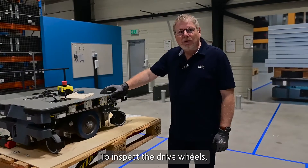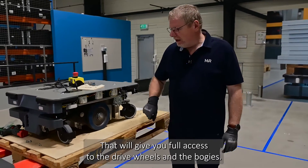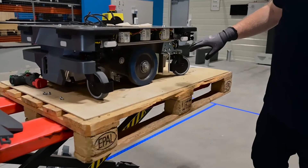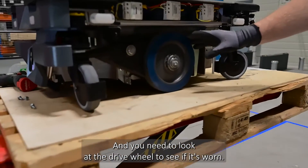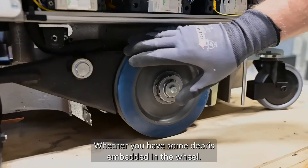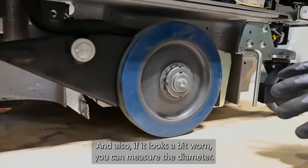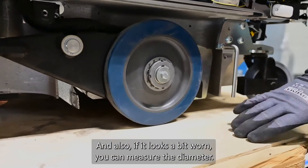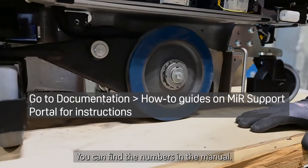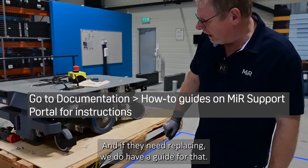To inspect the drive wheels, first remove the side covers on both sides to get full access to the drive wheels and the boogies. Look at the drive wheel to see if it's worn or if there is debris embedded into the wheel. If it looks worn, you can measure the diameter — you can find the reference numbers in the manual. If they need replacing, there is a guide for that.